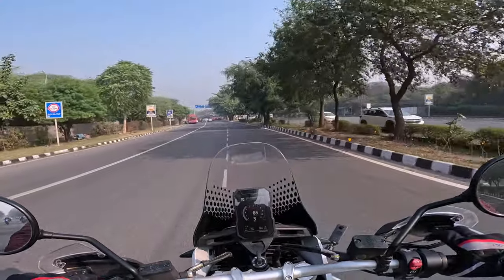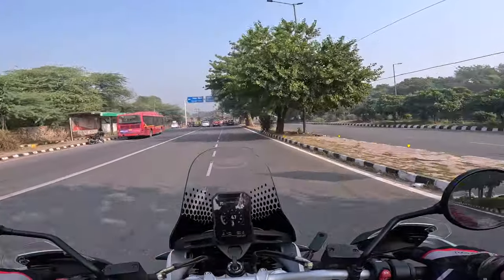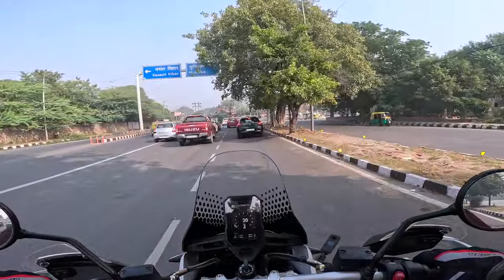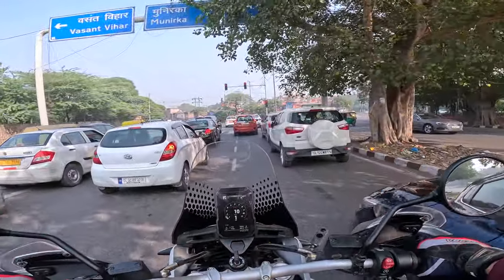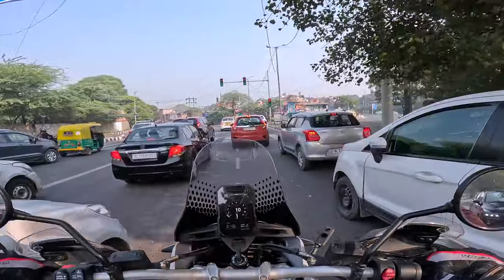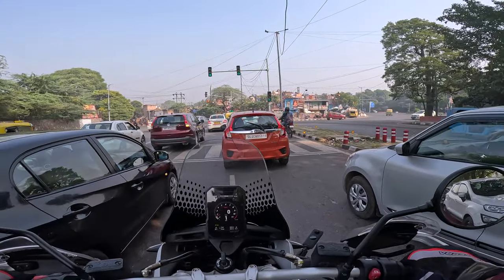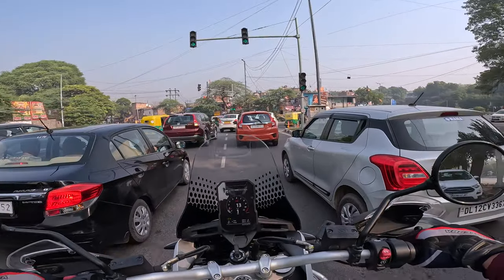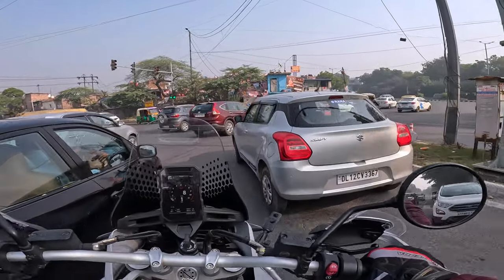It has a quick shifter — I've not been using it. I don't know if it's an up-and-down quick shifter or only up. I'll have to figure that out. I don't want to figure it out by simply downshifting without using the clutch right now. How is this bike so light-feeling?